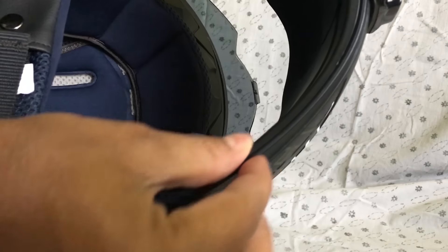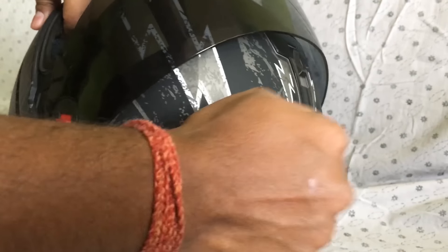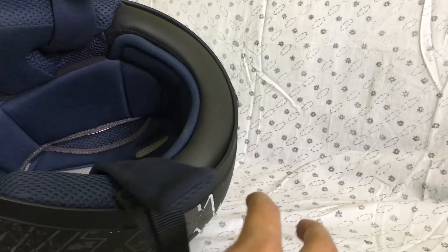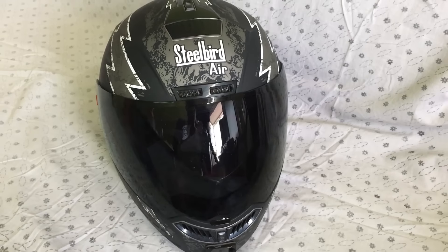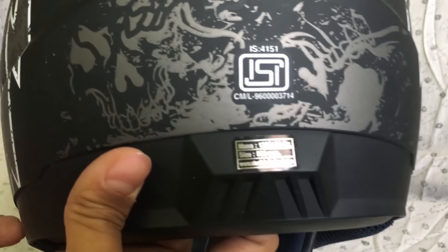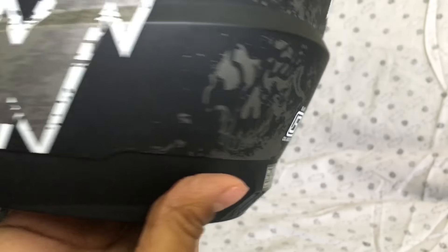The Steelbird Air comes with a high impact ABS material shell with multi-layer thermocol for more safety. There is extra padding inside for comfort as well as for protection. It comes with a micrometric buckle and an anti-scratch coated visor. There is an ISI mark on the back to show that it qualifies for Indian standards for helmets.